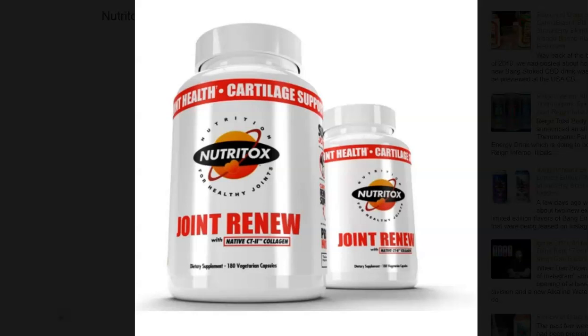If we take a look at the supplement facts, we got 100 milligrams of vitamin C, 2,000 IUs of vitamin D3, 2 milligrams of manganese, and 20 milligrams of sodium. We also have a blend for connective tissue health at 3,200 milligrams, which includes CISIS. We got a 500 milligram inflammation-support blend, and a joint comfort and recovery-support blend at 1,440 milligrams of hyaluronic acid, MSM, and native CT2.